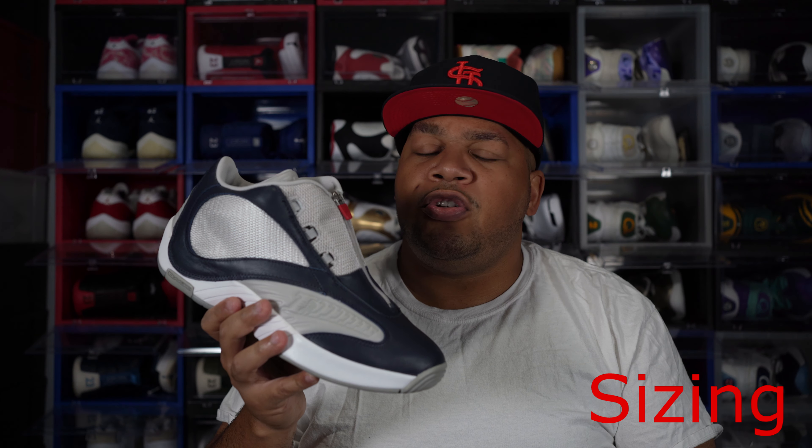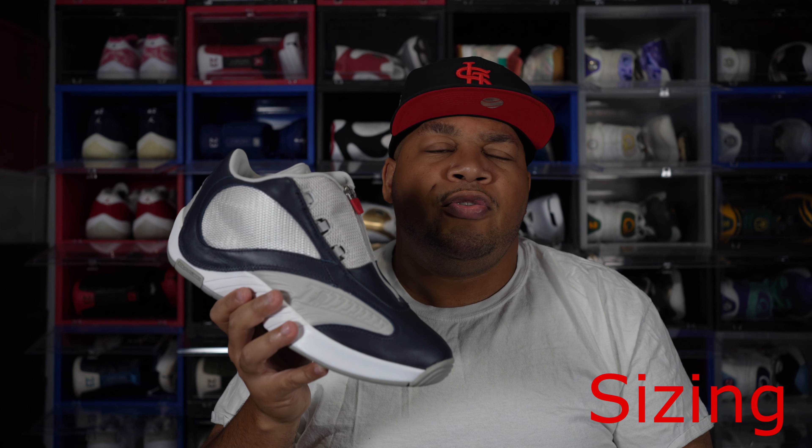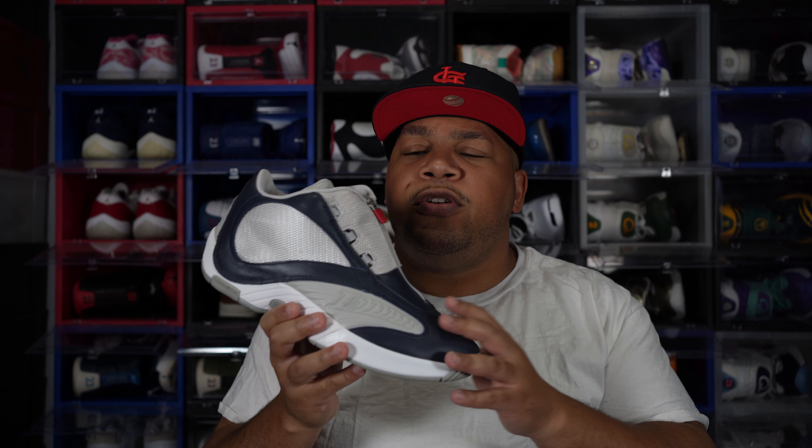As far as sizing goes, I would suggest going true to size even if you have a wide, normal, or narrow foot. These shoes retail at $180, which is a little steep in my opinion. I know this is a collaboration shoe and usually with collab shoes the price goes up, but $20-$30 more was a little too steep, Packer Shoes and Reebok. Also, Packer Shoes charged $15 for shipping with no free shipping on top of it, so you're talking $195.